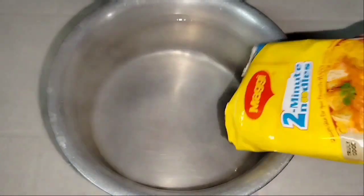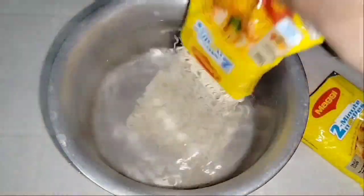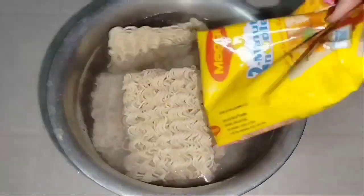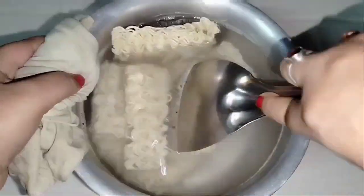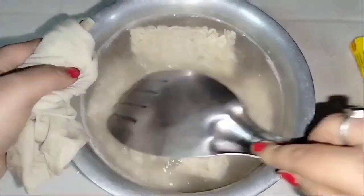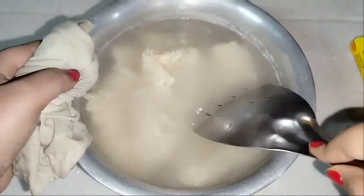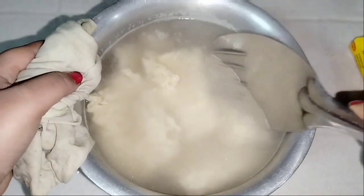First, I have put Maggi in warm water — I will put all the Maggi packets in. This way Maggi will soften; I will not boil it directly on the gas. Because Maggi is very soft, we will soak it in warm water for about 4 to 5 minutes.